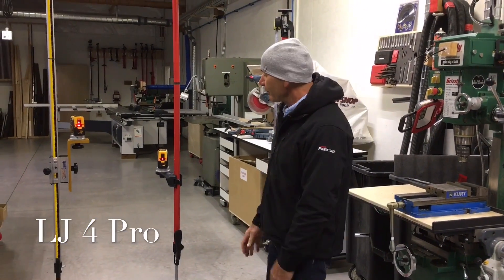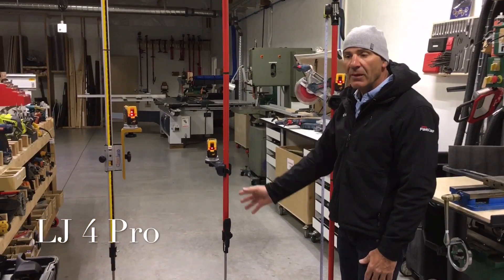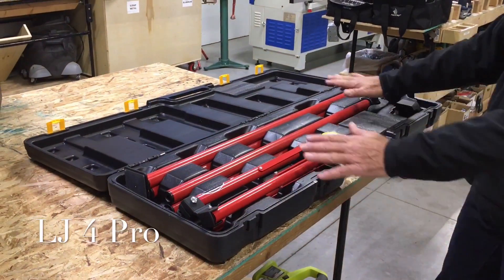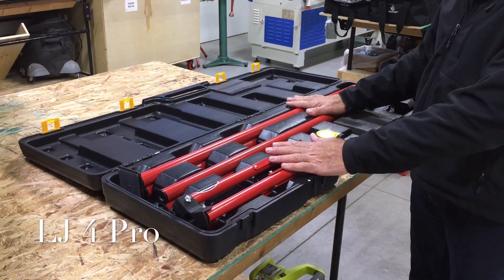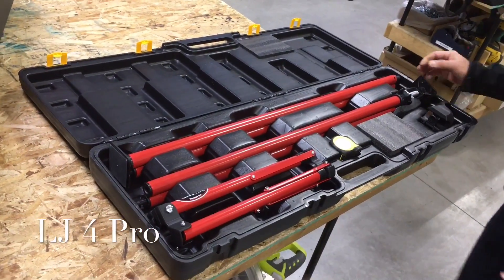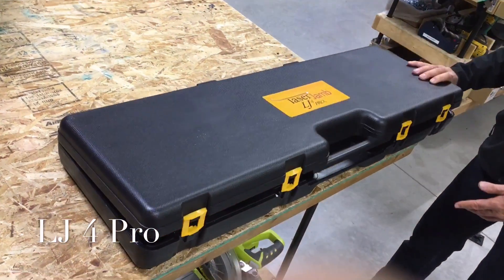Let me explain the difference. This one comes in a very small hard shell case with four poles that go up to about 15 feet, plus a tripod, a tape measure for calibration, and a slide mount. It all comes in a beautiful hard shell case.